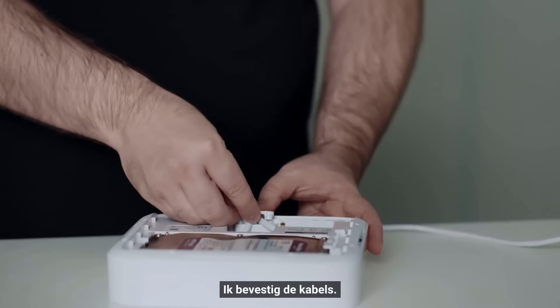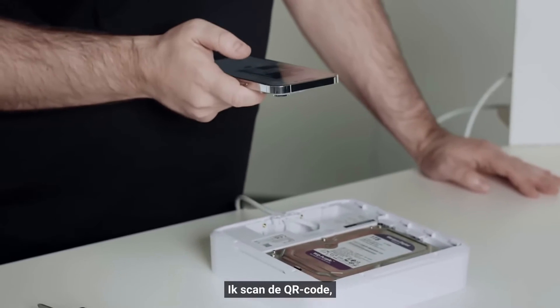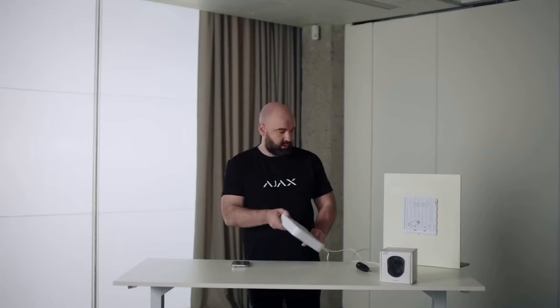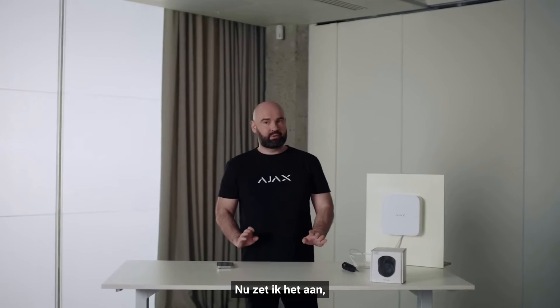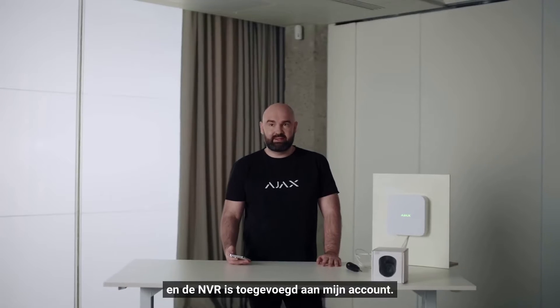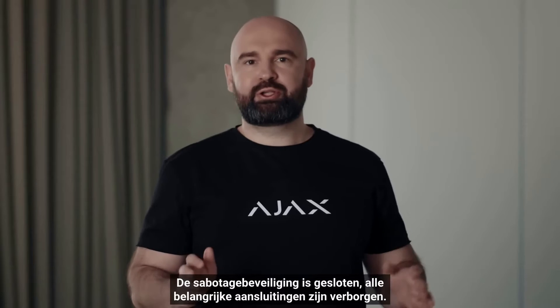I fix the wires, scan the QR code, put a name for our NVR, and place it on a smart bracket. Now I switch it on and the NVR is added to my account. The tamper is closed and all important connectors are hidden.